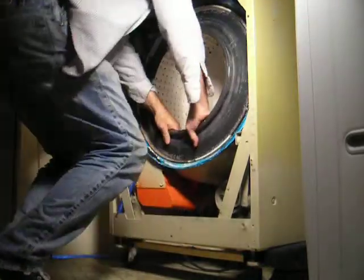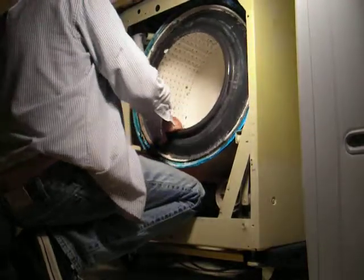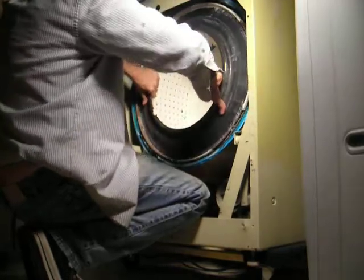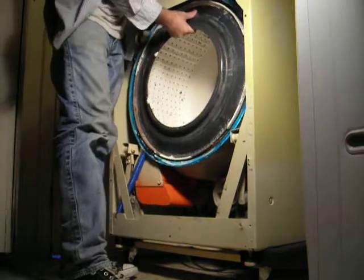It takes a little bit of effort. You're supposed to do it a different way, but I'm not going to do it that way. It doesn't want to come out.